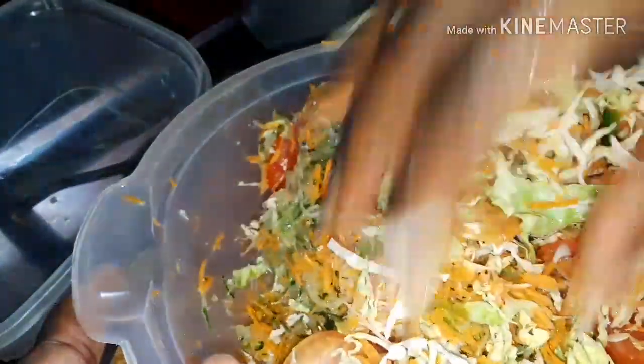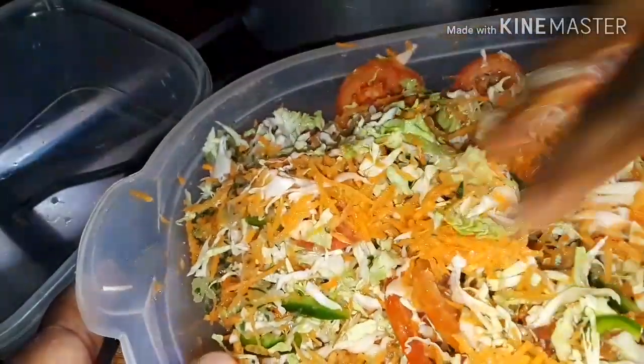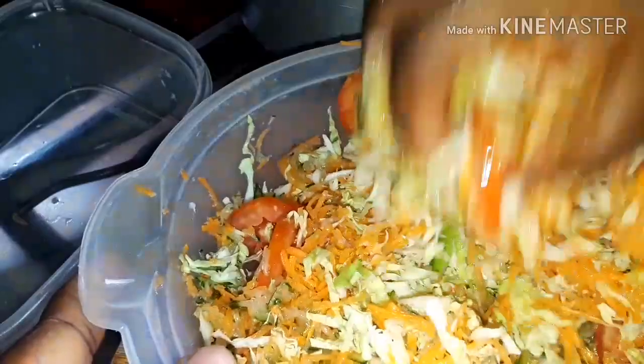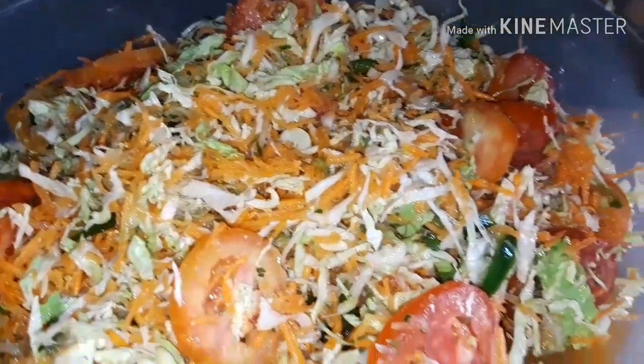Y'all can't tell me this doesn't look good. And guys, my hands are clean. We are pretty much done — I'm putting it in the fridge to let it chill.